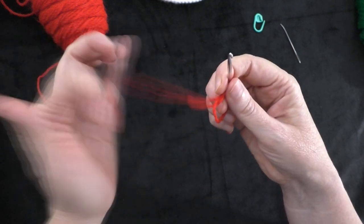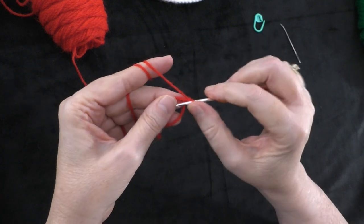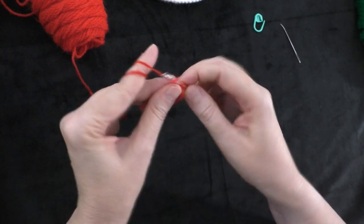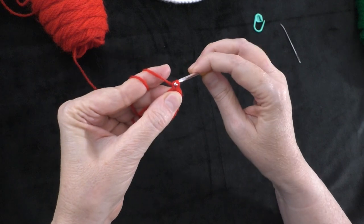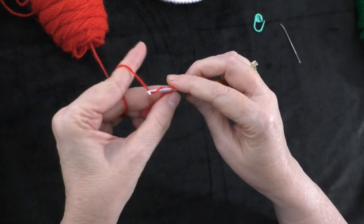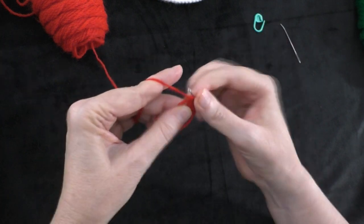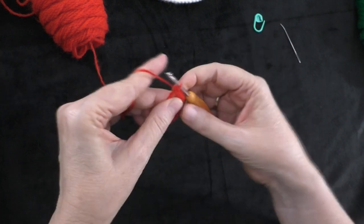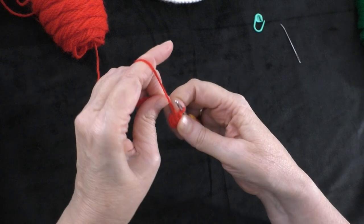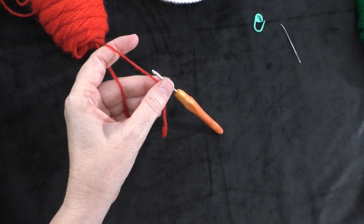Into the magic circle, or magic ring, or the stitch that you're working into, you want to do six single crochets: one, two, three, four, five, and six. Then pull on your beginning tail to cinch up your circle if you're doing a magic circle or magic ring. That is the end of round one. You should have six stitches all the way around.